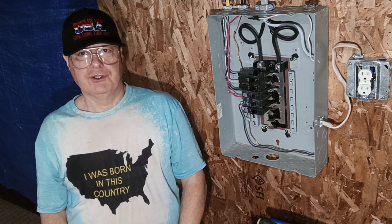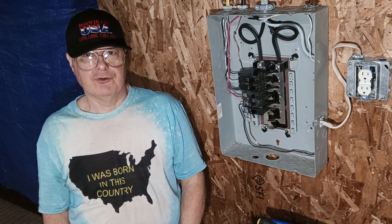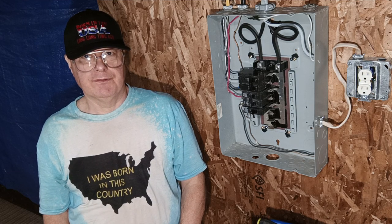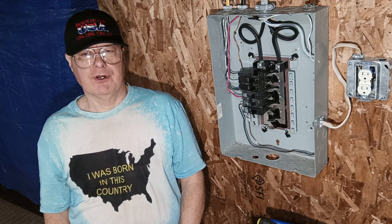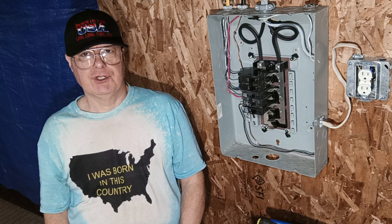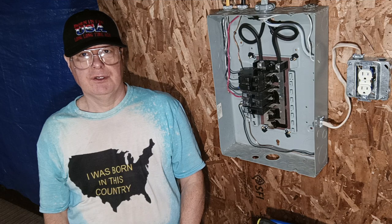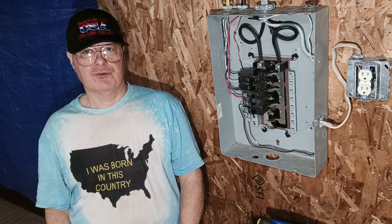That is how to wire a sub panel. Wire gauge summary: 14 American wire gauge on 15 amps, 12 AWG on 20 amps, 10 AWG on 30 amps, 8 AWG on 40 amps, 6 AWG on 50 amps — that's for both 120 and 240 volt circuits. Thanks for watching.